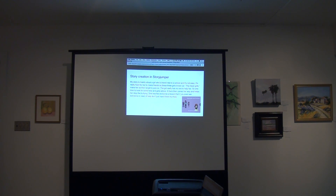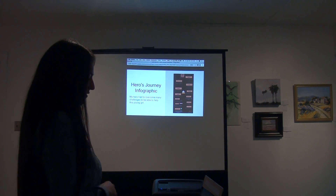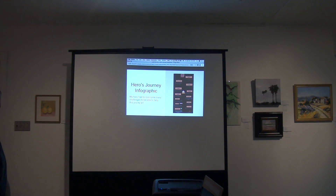She teaches everyone a lesson: if you ever see someone in need of help, don't just stand there — help. I'm using the hero's journey in the book, and it tells how my hero had to overcome many challenges to be able to help this young girl.